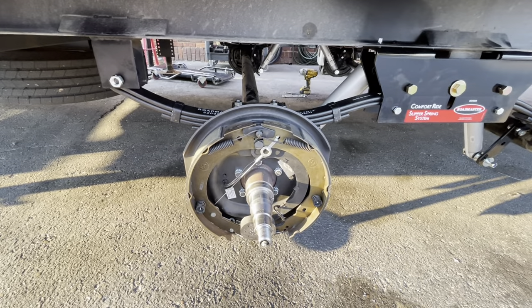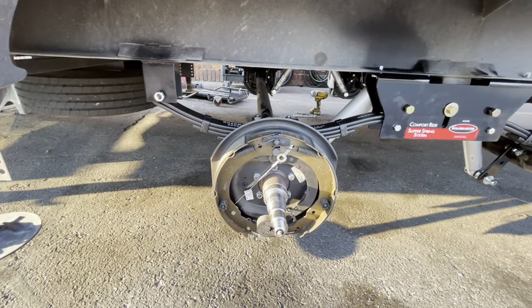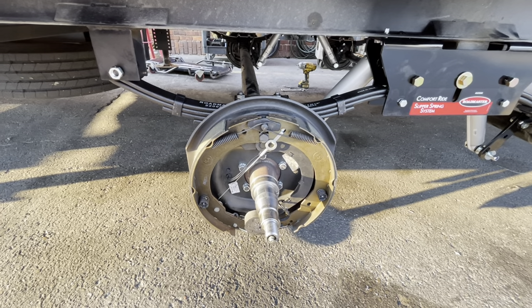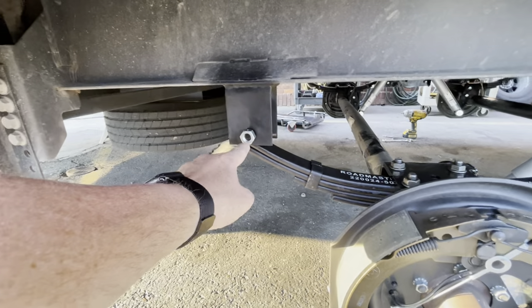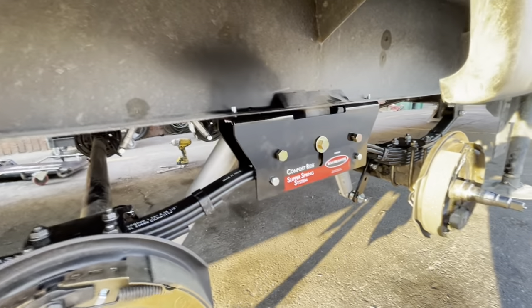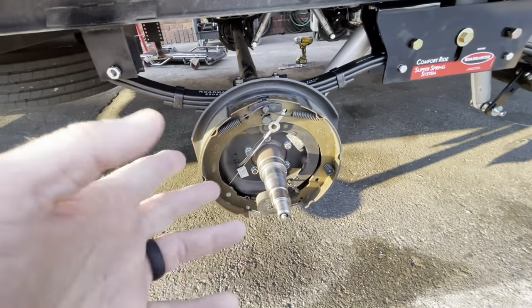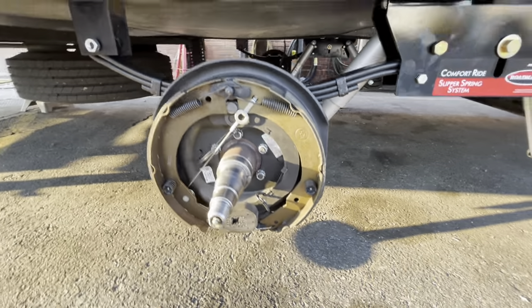This unit here is a 2021 Brookstone by Forest River. The guys are not finished with it — the bolts are not tightened up all the way, they're still putting it all together and have to go back and torque everything. The guy was in here doing a wheel bearing pack, and I just want to show you how clean we clean up everything when we do a wheel bearing pack.